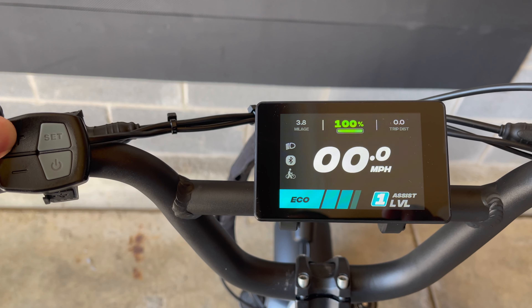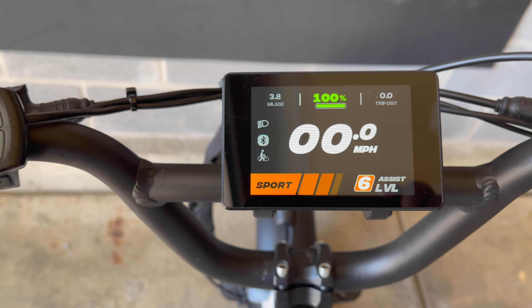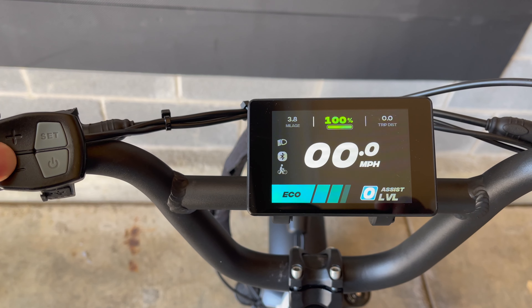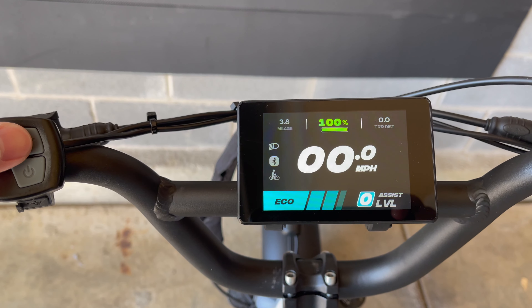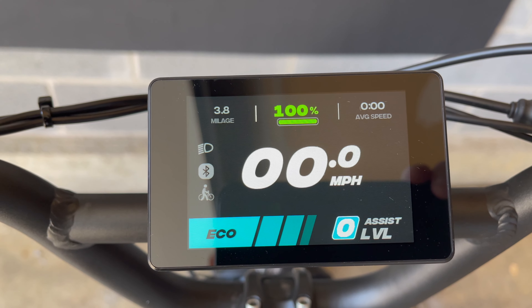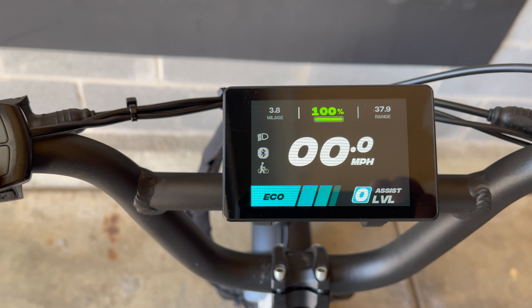Pressing the plus button will increase the pedal assist levels 1 through 6, and pressing the minus button will decrease it. Pressing the set button will cycle through the range, trip, and time. Holding down the minus button will activate the front and rear lights.